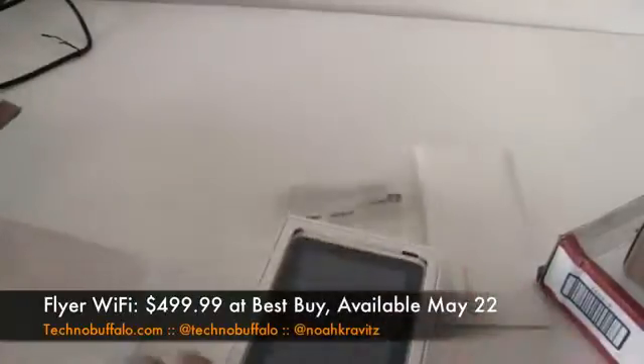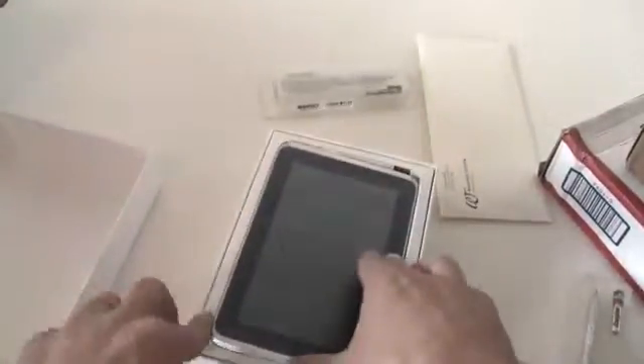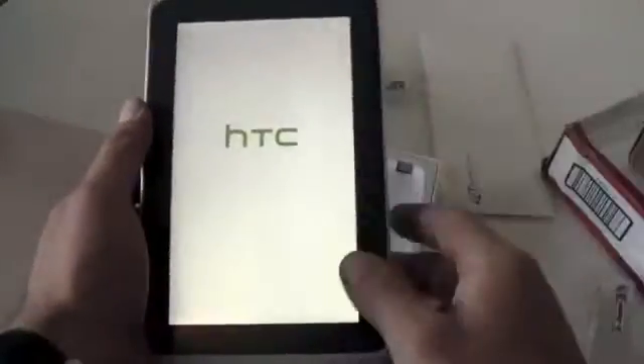I saw this thing for the first time back at Mobile World Congress in Barcelona. I've been very excited about it since, because I think what's making these tablets interesting is the customizations that companies are doing to them. I'd like to check this one out. I also really like the size of it — 7-inch display.